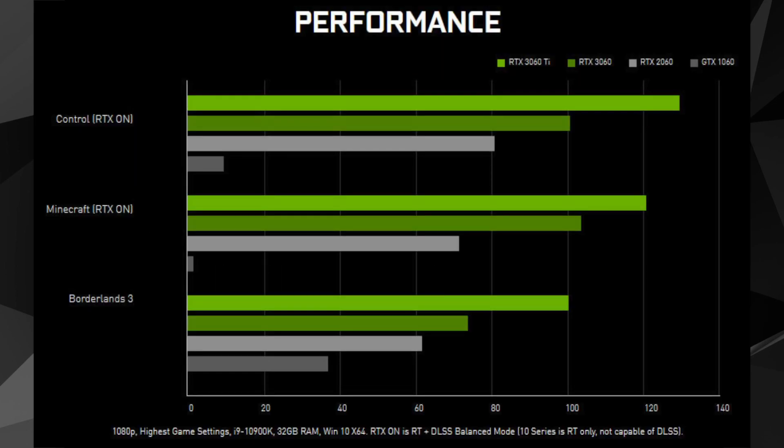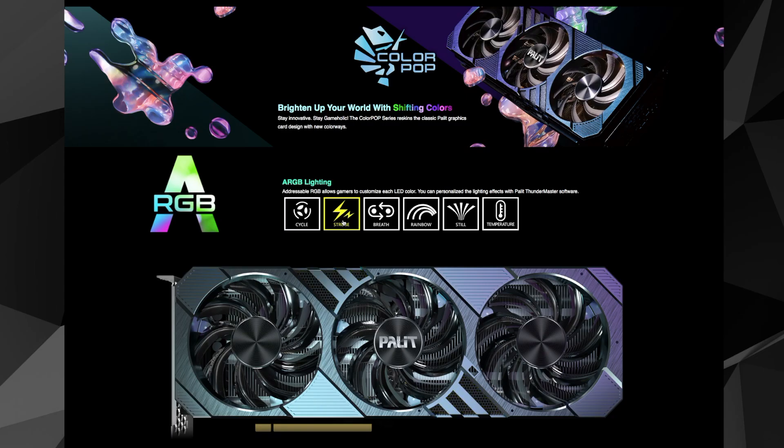In performance terms, it is a worthwhile step up from the previous-gen Nvidia GeForce RTX 2060 and even its sibling, the RTX 3060, as long as you have the budget for it.